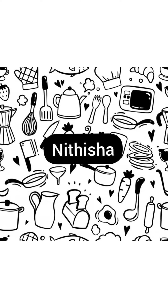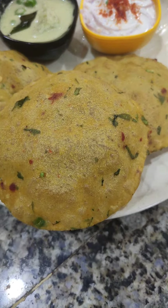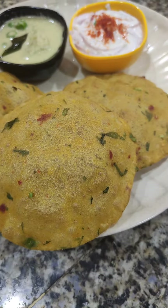Hey foodie fam, welcome back to my channel. In today's video, I am going to teach you how to make this masala puri at home.